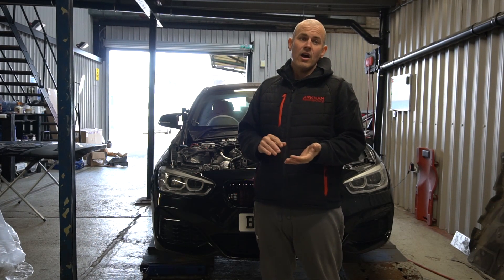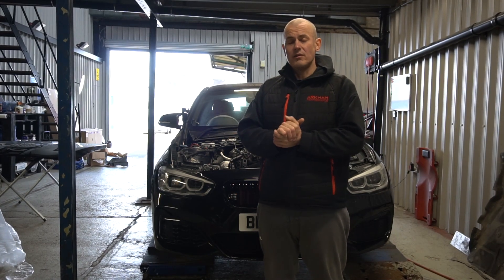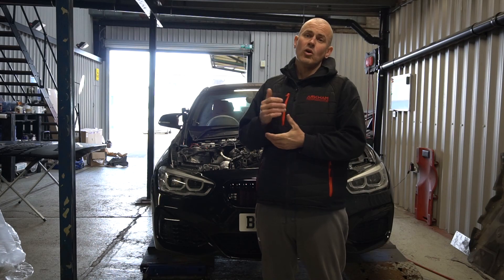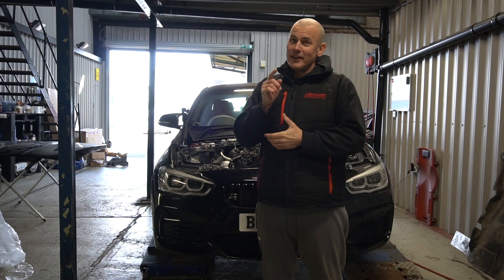We've tied up some wiring and just primed the engine with the fuel system fuses disconnected to make sure we've got good oil pressure. So let's try and start it.